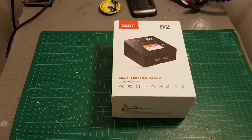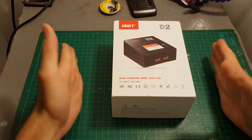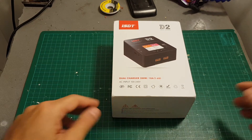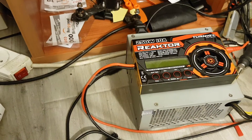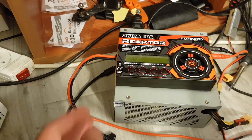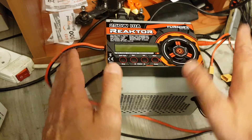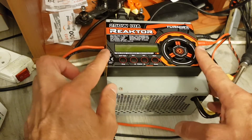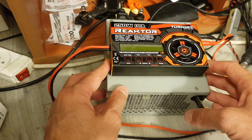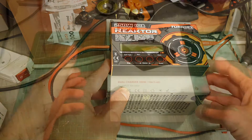Hello guys and welcome back to my channel. Today in this video I'm going to review the ISDT D2 dual charger. It's going to replace my good old 30G reactor that doesn't have a built-in power supply like the ISDT D2. I'm using a computer power supply — although it does the trick, it's bulky. I've been using it for almost a year and a half, so far I was very happy, but it's time for an upgrade.